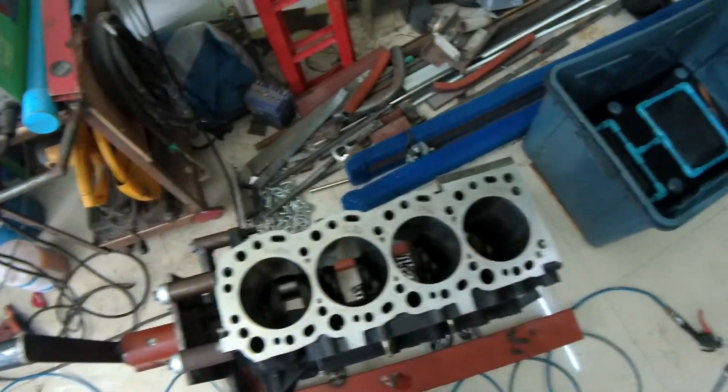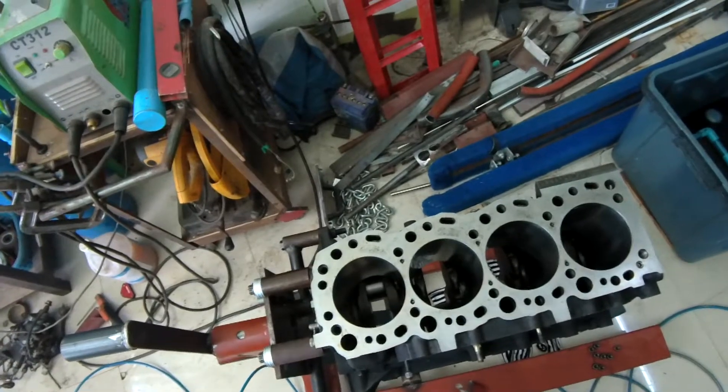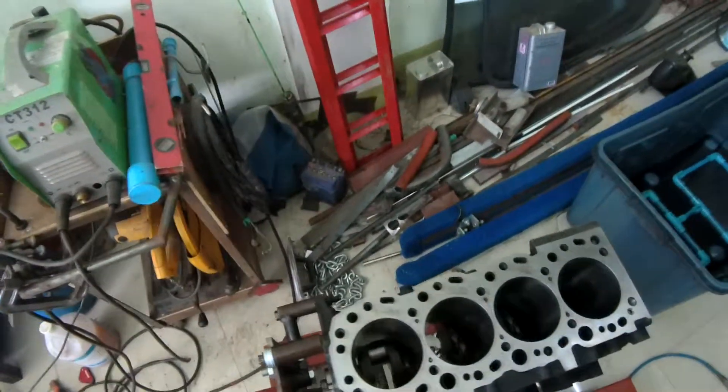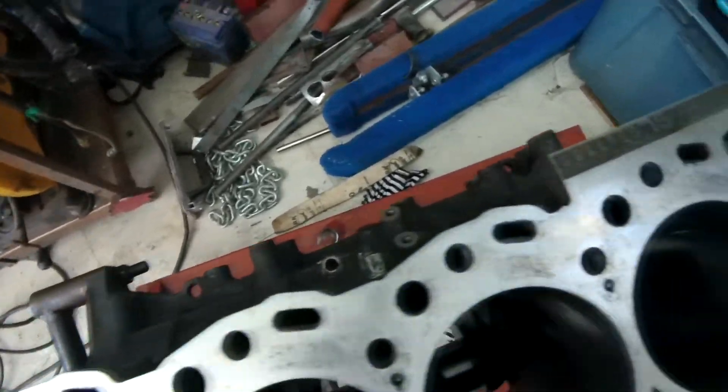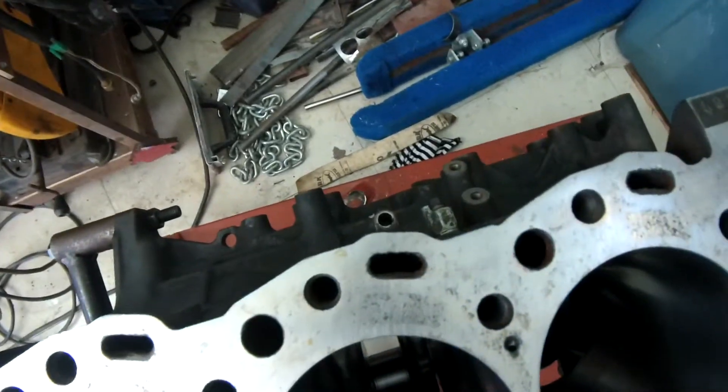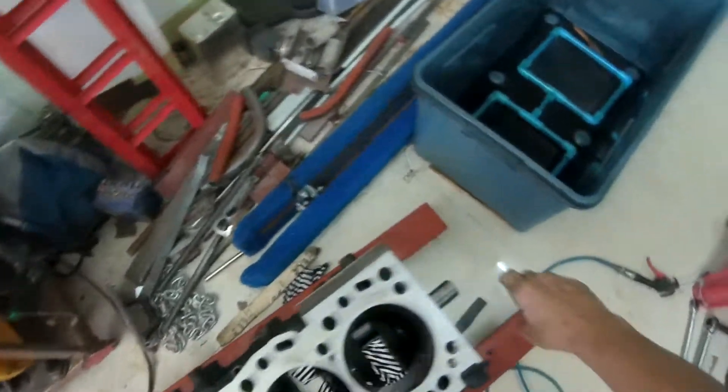Welcome back to the Toyota 5L from hell. In the last couple of videos I've bunged the crankshaft in after having fun doing that.